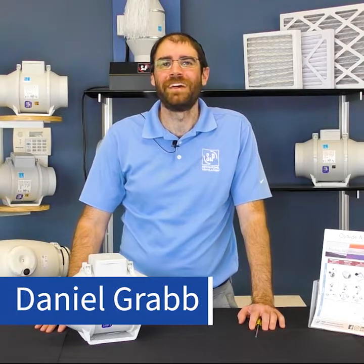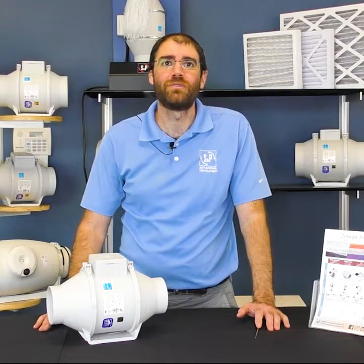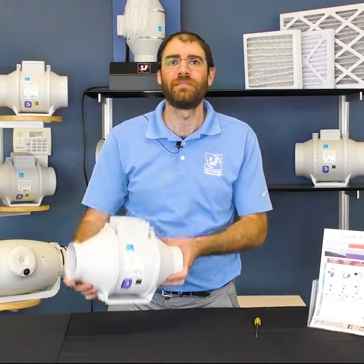Hi there, I'm Daniel Grapp, SMP's residential product manager, with another Fan Fact Friday. Today, I'll be showing you how to remove the body of our best-selling TD mixed vent inline fan.